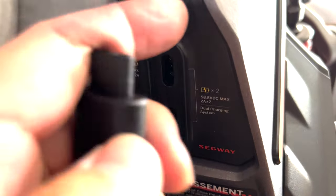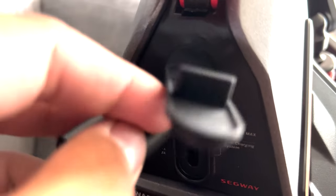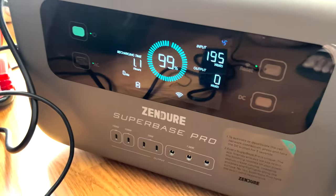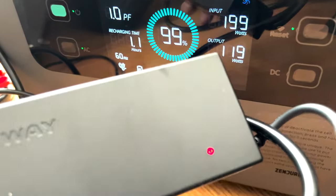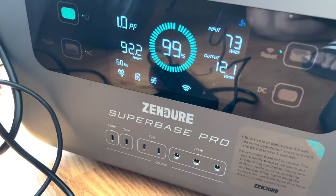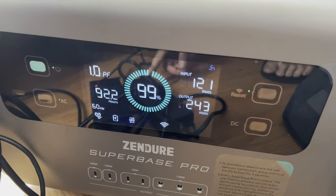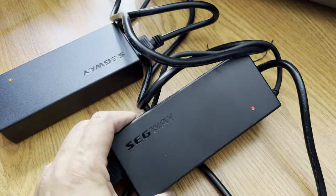I'm plugging it in now. We're looking at 120 watts per charger — one reads 121. After plugging both in, we're charging at 245 watts total, so around 122.5 watts each. Let's see if we can get up to the control panel indicator.